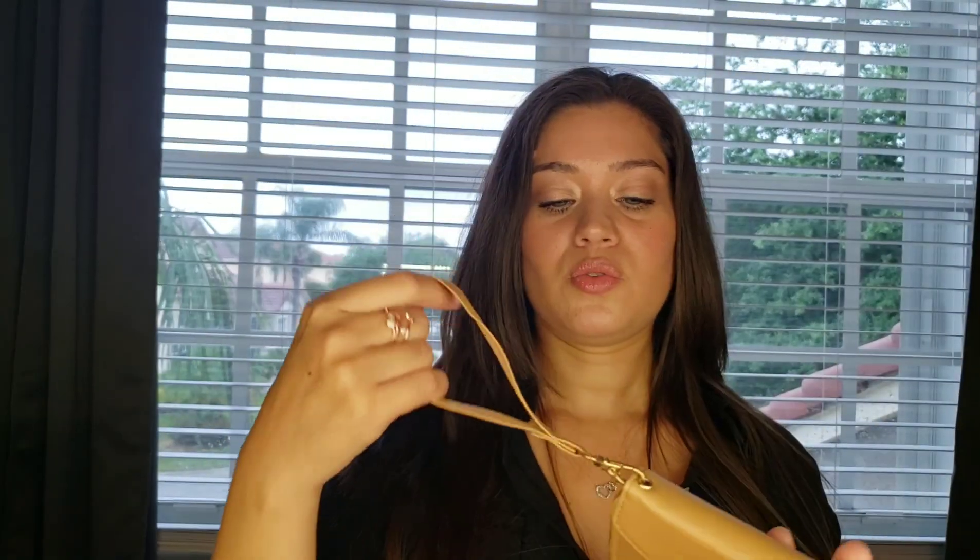This is a wallet. If you've seen this on their website, it has a strap so that you can hold it. It's a button, and when you open it, it has a pocket here, and in the front it has a place for cash or credit cards. When you open the zipper, it has two pockets — that's what you get when you order it.